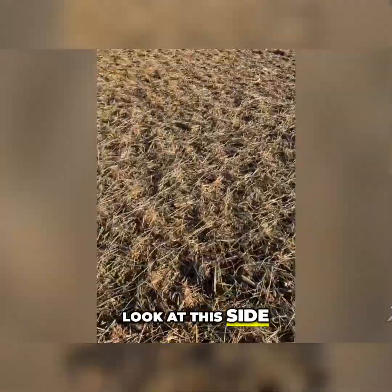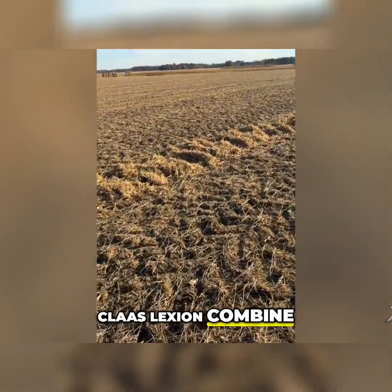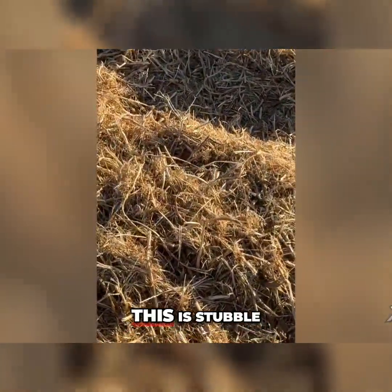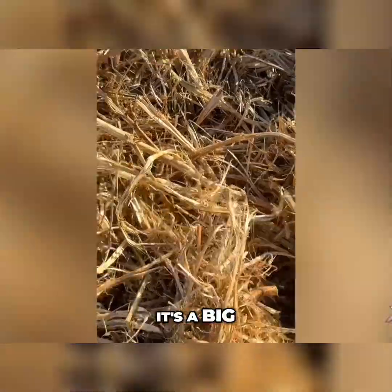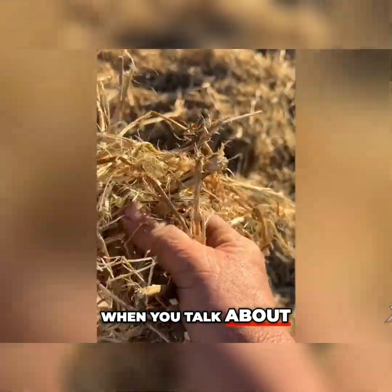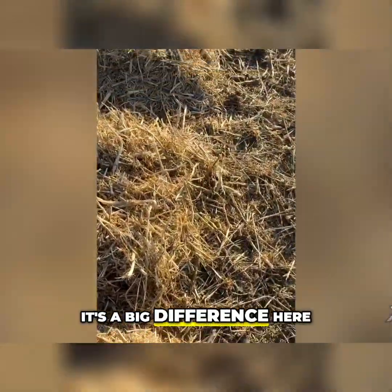Now let's look at this side. This is a Claas Lexion Combine, and look at the difference in the quality of straw. This is stubble, but it's a big difference in quality. When you talk about baling for straw or whatever, it's a big difference here.